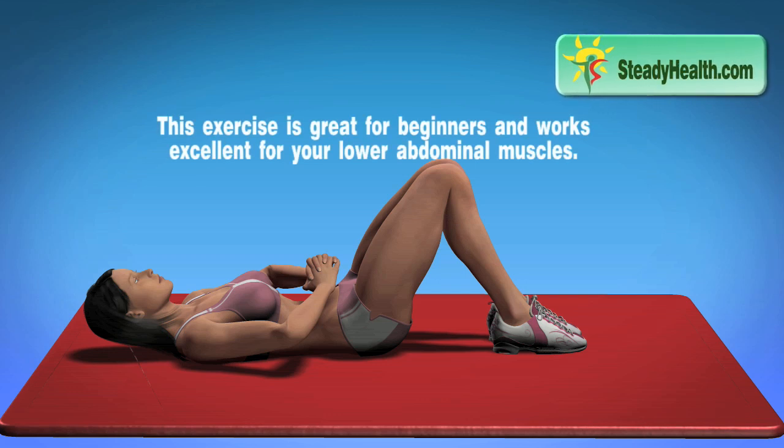This exercise is great for beginners and works excellent for your lower and abdominal muscles.